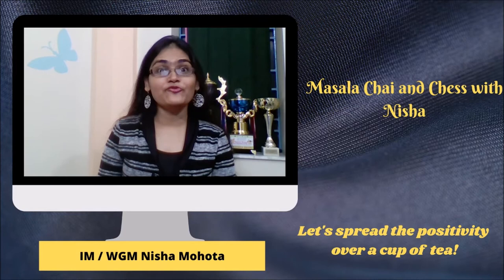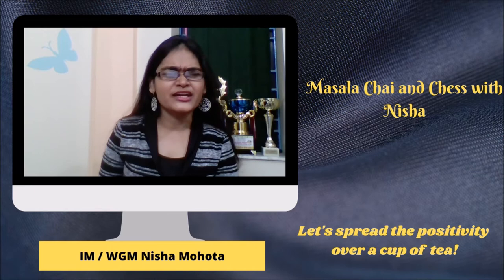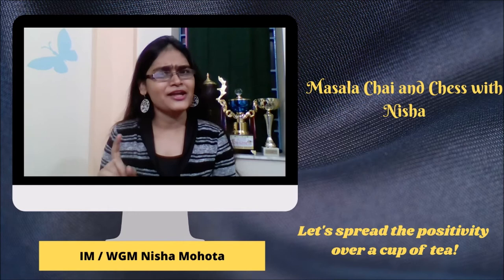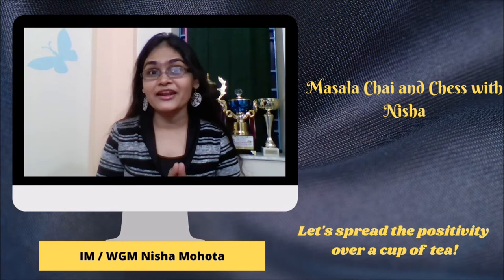Hello everyone. I am Woman Grandmaster Nisha Mauta and today I welcome you all to a special episode of Masala Chai and Chess with Nisha. Why is this episode special? Well, in 2020, it is very rare to get good news. But a few days back I got one. On 30th of June, India's finest attacking players that I know of personally got married. I am talking about India's 16th and Kerala's first Grandmaster G.N. Gopal.